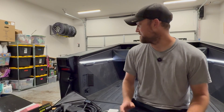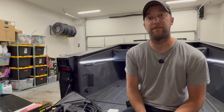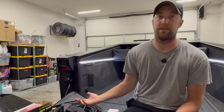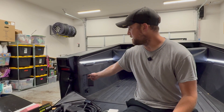So let's start out with the basics. We have a NEMA 1450 outlet here in the bed — that's 40 amps at 240 volts. Most commonly you'd use this if you were charging another electric car or if you have big power tools that require 240 volts. We also have two NEMA 520 receptacles — those are 20 amps at 120 volts.